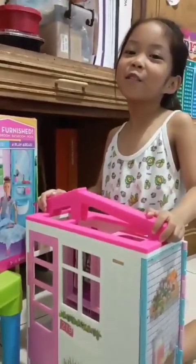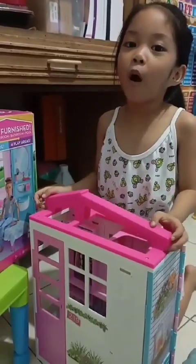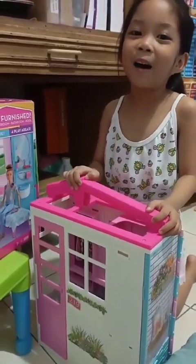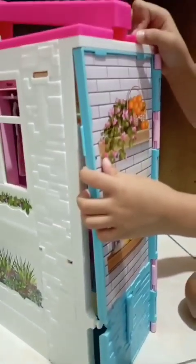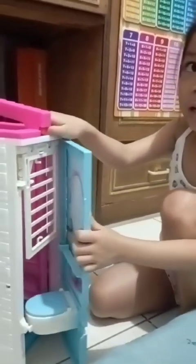Hi guys, my name is Cristela, welcome to our Barbie world! We're going to open our Barbie Dream House. Let's go, here it is, first let's open this.